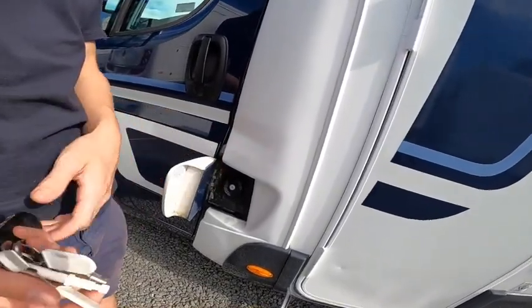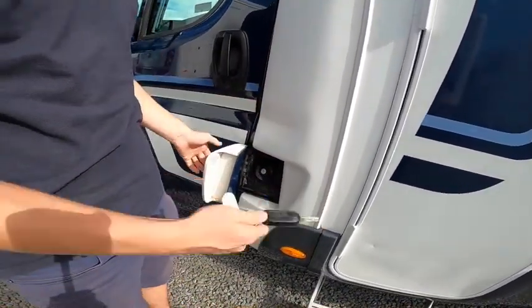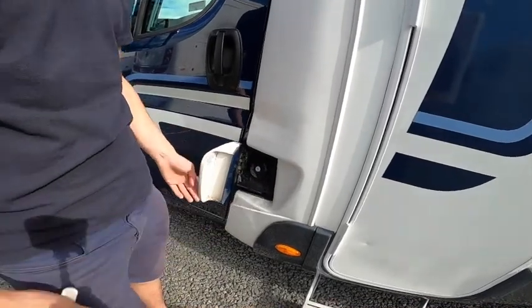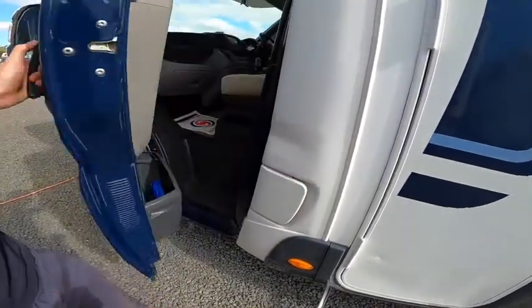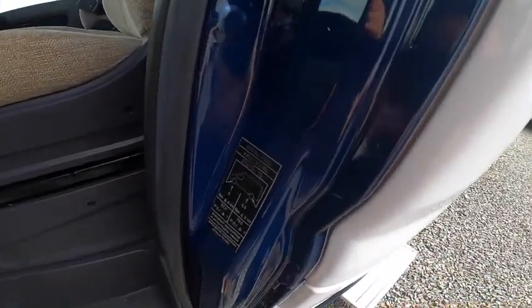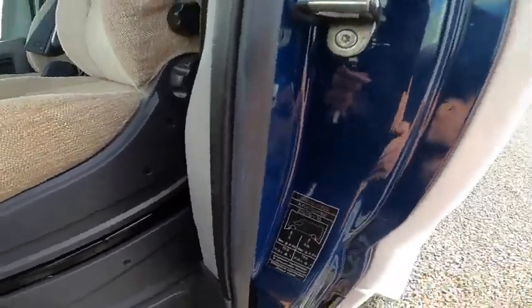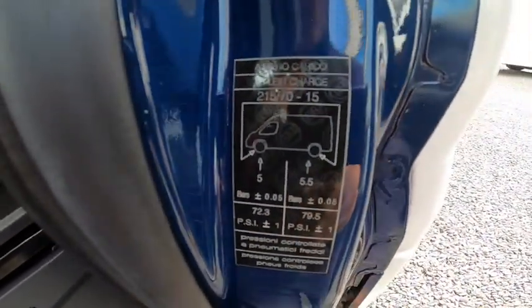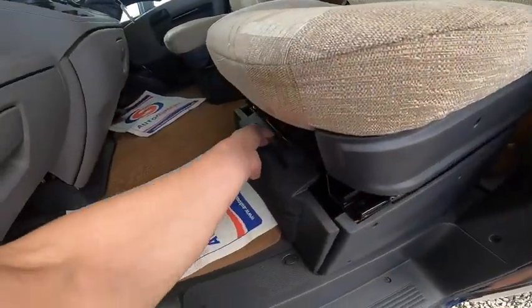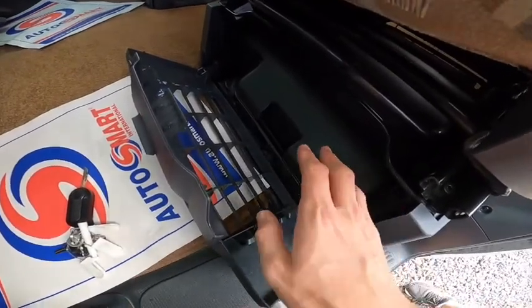Your diesel filling point is here and opens with the main ignition key. On the passenger side of the cab door the tyre pressures are listed: 5 bar on the front, which is 72.3 psi, and 5.5 bar on the back, which is 79.5 psi.